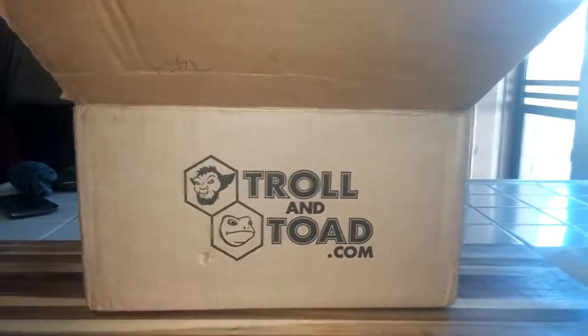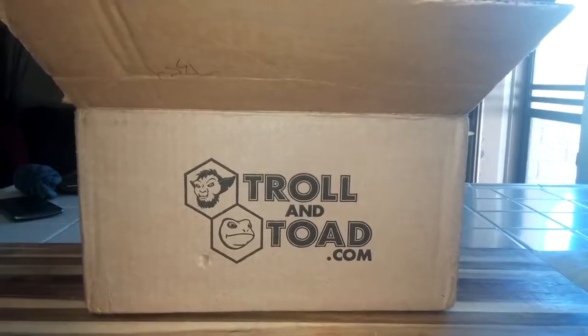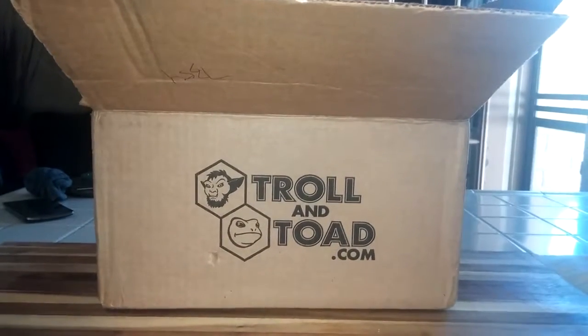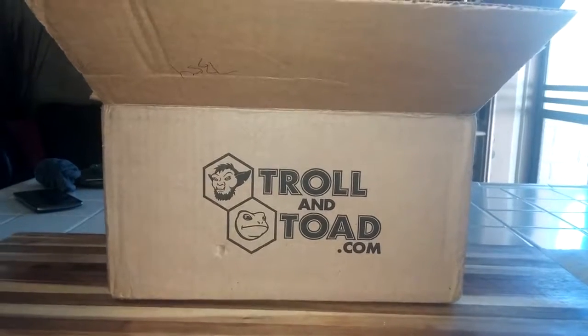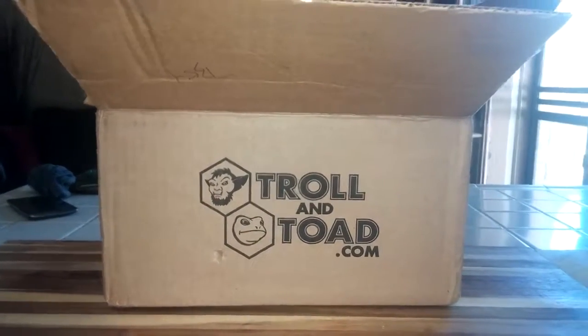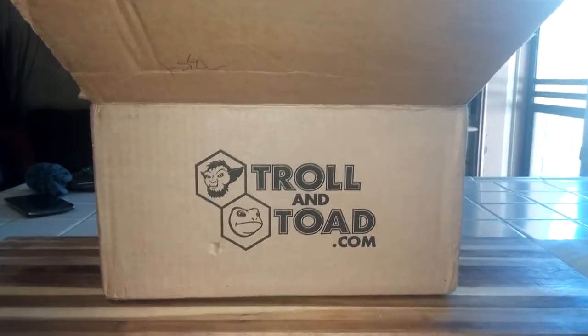This is brought to you by TrollandToad.com, where you're going to be able to get your cheapest — and when I say cheapest, it is next-level cheap — when it comes to TrollandToad.com for your TCG needs, whether it is Yu-Gi-Oh, Magic, Pokemon, anything TCG related. Troll and Toad has got your back.